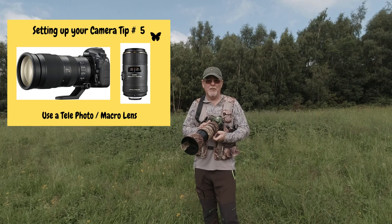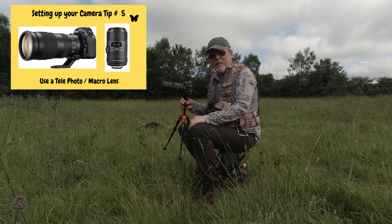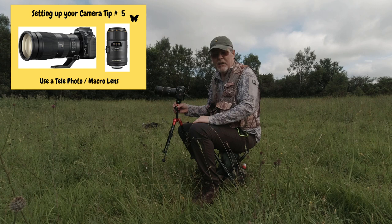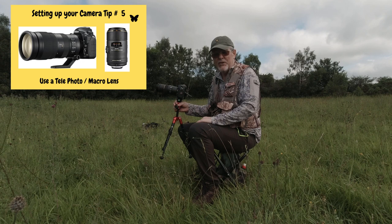My other lens of choice is this macro lens. This is a 105mm f/2.8 Sigma macro lens, which I would use for taking real static shots. The camera's fitted with a tilting screen at the back, so I put it onto live view and then manually focus onto the butterfly to get the picture.